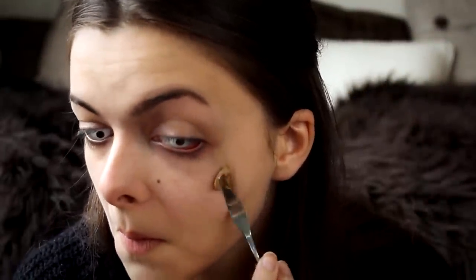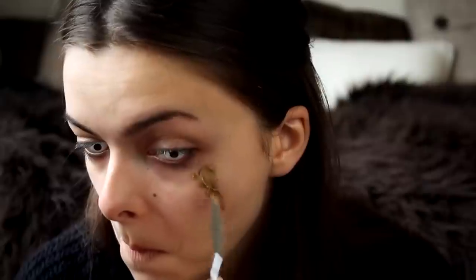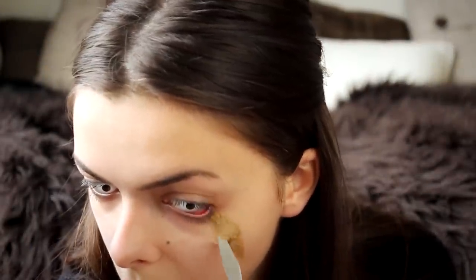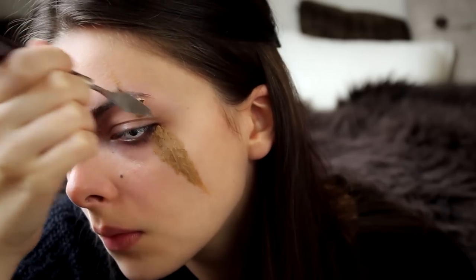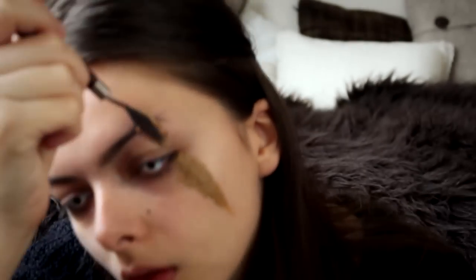I am going to start by making the cuts, so I am going to take my nose and scar wax and apply them on my face where they should be. I am just using a tiny little spatula and smoothing it out. You want to make sure that the edges are really smooth, so that it doesn't look like it is stuck to your face.